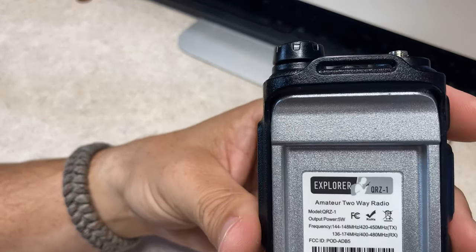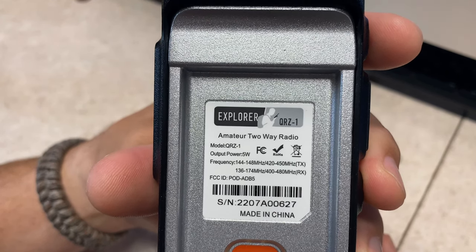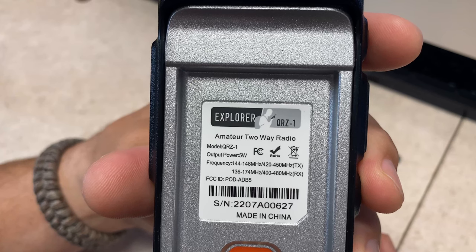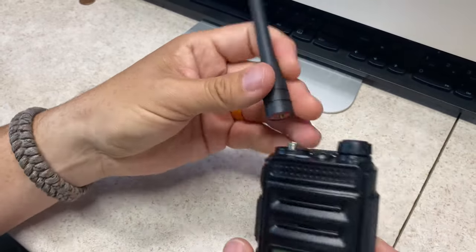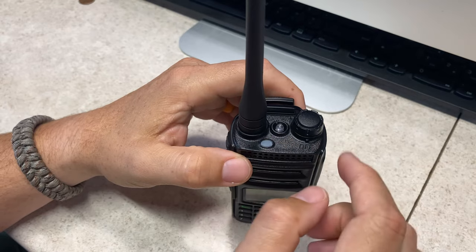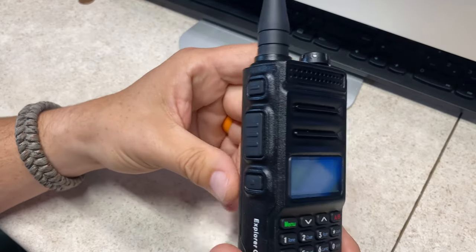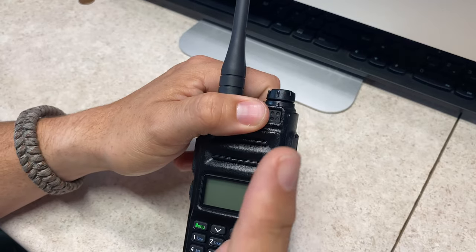The label on the back shows it's the Explorer QRZ1. Output power is 5 watts. Frequencies are 144 through 148 and 420 through 450 on transmit, and 136 through 174 and 400 through 480 on receive — your typical what you'd expect out of a handy talkie. This is obviously a rebranded TYT, but that's not to say it's the same as the TYT it's progenitor is. The firmware is very different in how it's handling the RF, and there are some physical changes as well. Jim from FEP Labs Radio put this on a spectrum analyzer and it's really clean. I'll put a link to Jim's video right there.